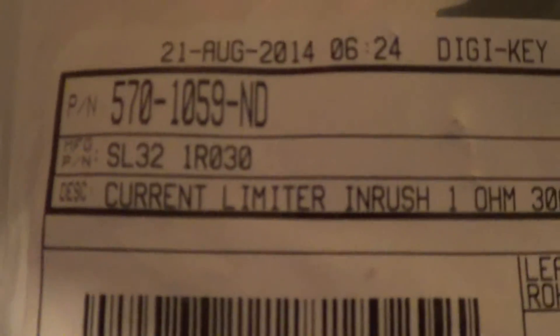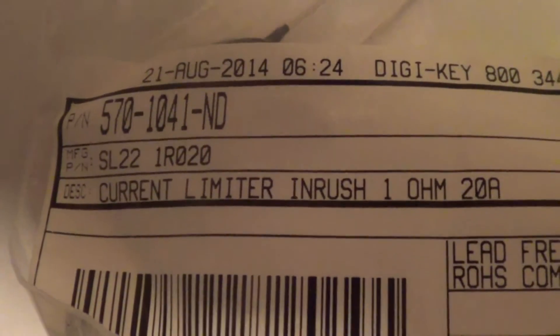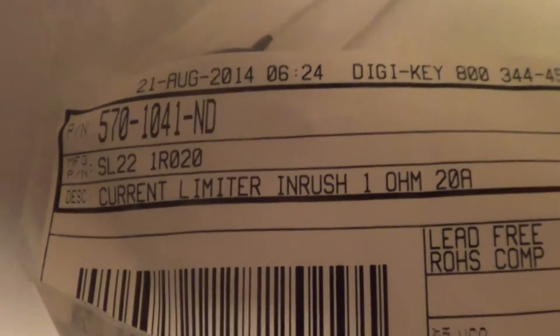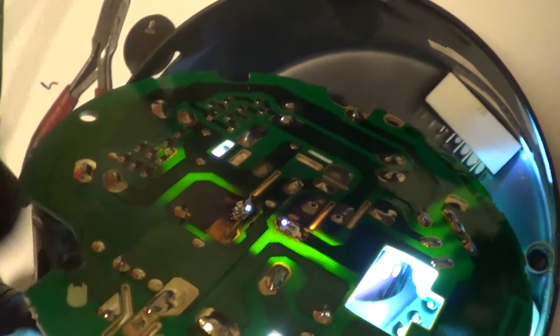There are two different sizes — a large one and a small one. There's the Digikey part number for the large one, and that's what the part looks like. For the smaller one used in some of the really tiny motors, the Digikey part number is 570-1041-ND. Basically you slide it in the holes and then solder it.